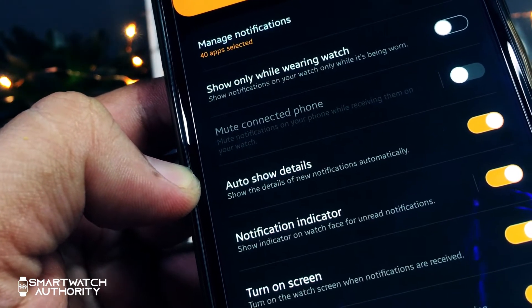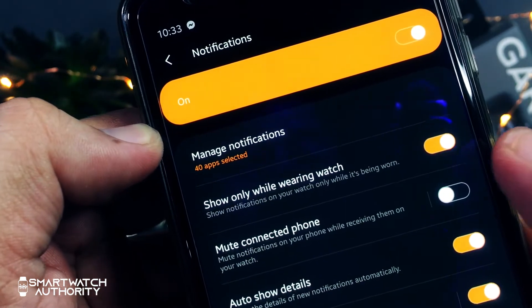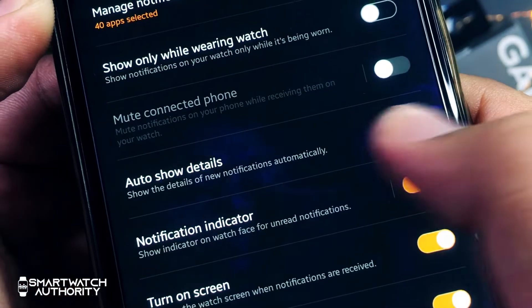You can turn on the notification indicator on the watch for unread notifications — that is the orange dot on the watch face if you ever miss some notifications. You can also opt to turn on the screen when there is an incoming notification.